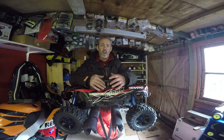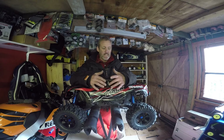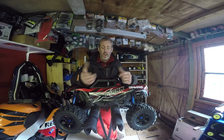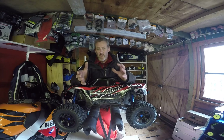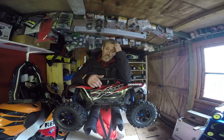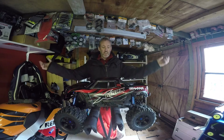Hi guys, Traxxas X-Max — this isn't going to be a big review. I've literally had the truck three days now and I've just managed to run it yesterday at the BMX track. I did a review for RRCI magazine, so what can I say about it? First thing: it's big, it's huge.